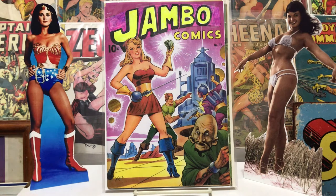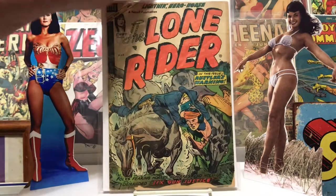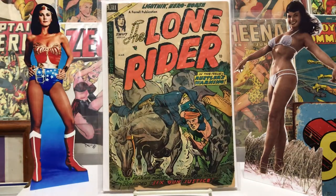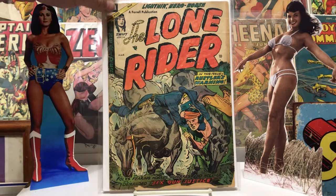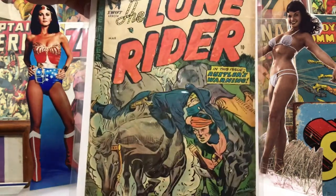When you can't afford Detective 27 and stuff — this is Lone Riders, an Ajax-Farrell book. Nothing fantastic, it's kind of chipped up at the bottom, but just a nice book. It was a pretty decent read — not the best art, but still pretty cool.